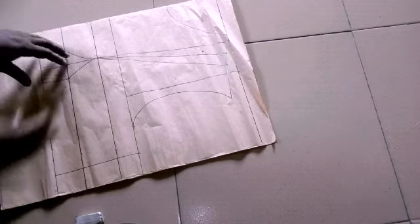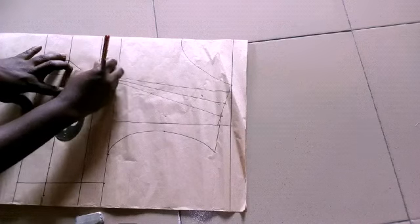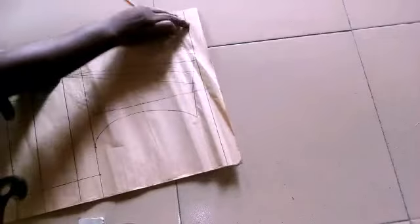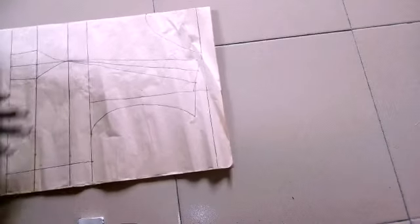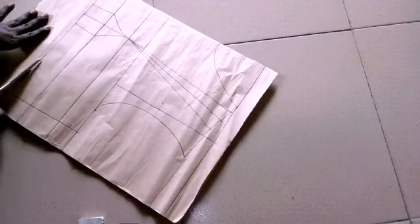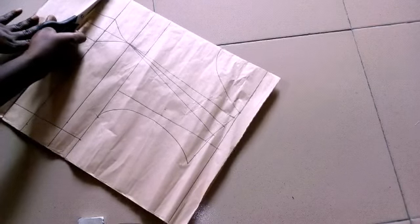We're almost done with this pattern. We just need to carve it well because the bust point is not sharp — so when you're cutting it out it won't be pointed. For the neckline, you can decide to leave it this way if you measured four; depending on the length you want, if you measure five it means you'll be cutting through this part. We're done with our measurements. The next thing is to cut out the pattern, and make sure when you're cutting you use the blunt scissors — scissors you are not really using for sewing.